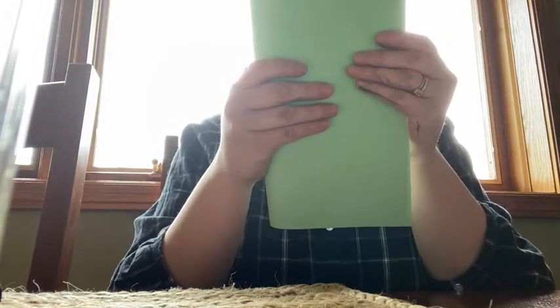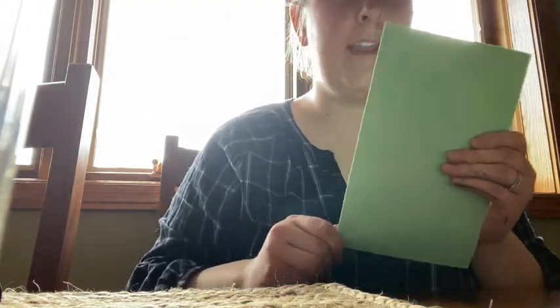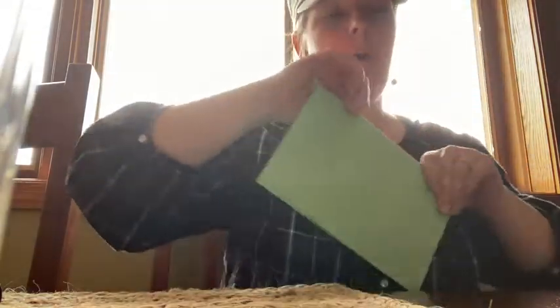Next, you're going to take one piece of paper and you're going to fold it in half so it looks like a card. You can use any color of paper that you want. I'm using green because that way my card is really colorful.